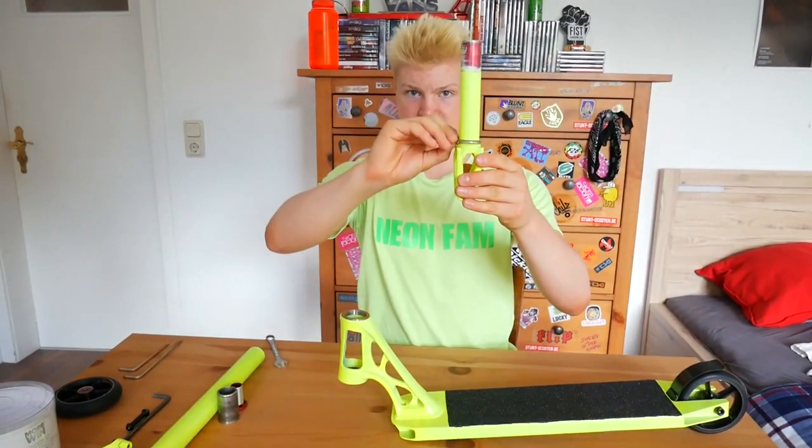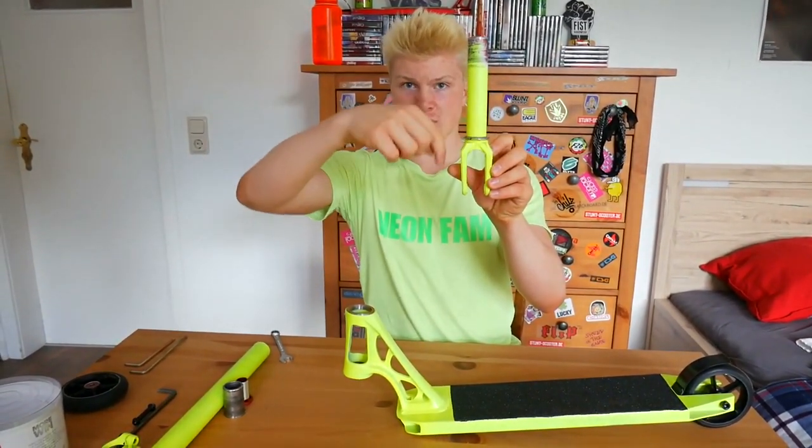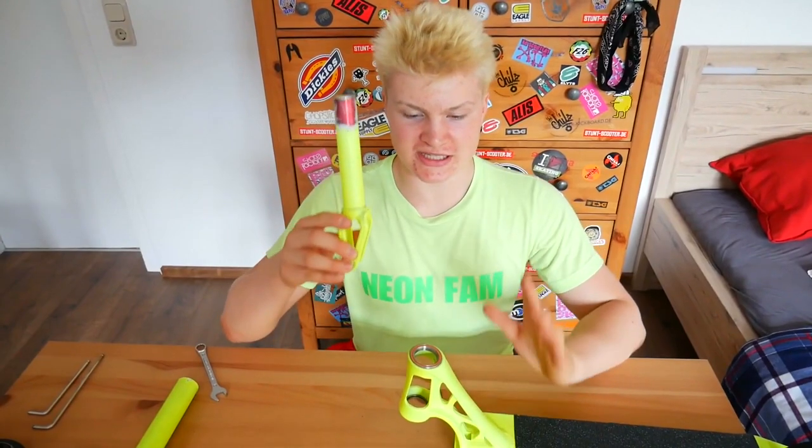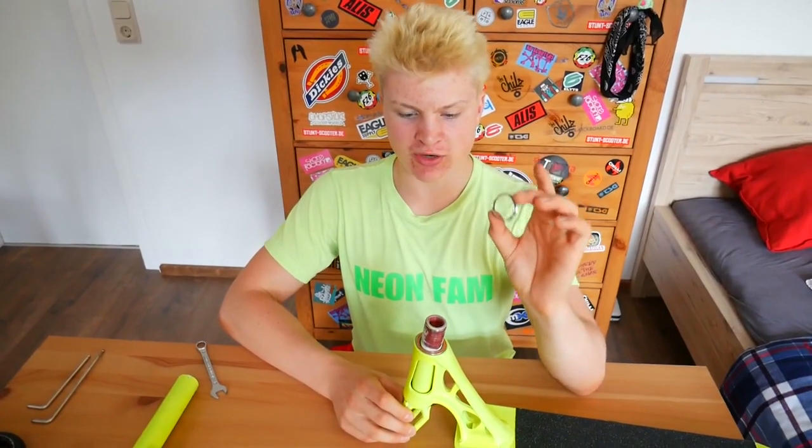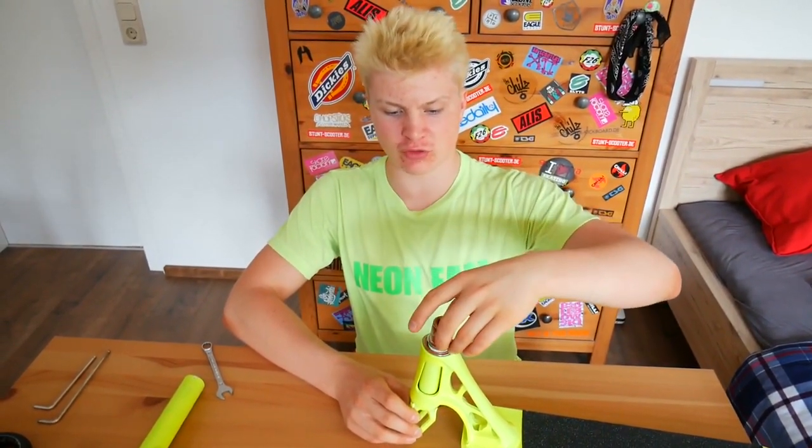Put the crown race on top and hammer it down to the bottom. Take your forks and slide them through the bottom of your head tube. Then take the extra ring and put it over your forks.